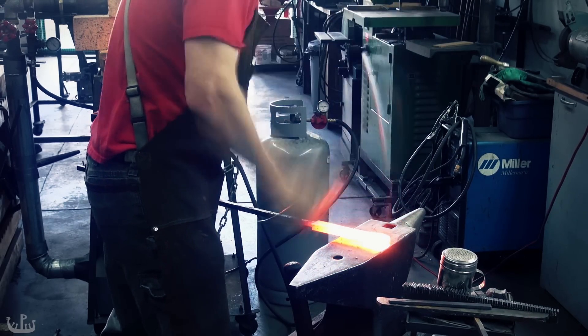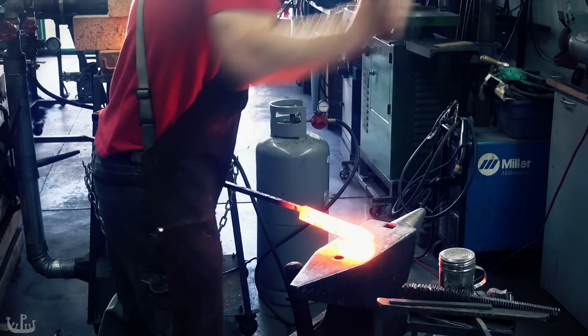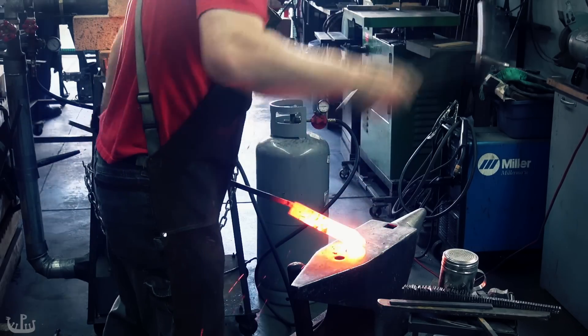Once I have a solid piece of metal, I shape it into the form of a knife — first forming the tip, and then the toe.